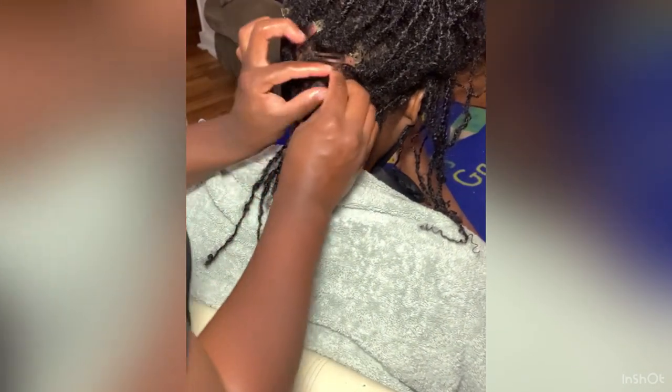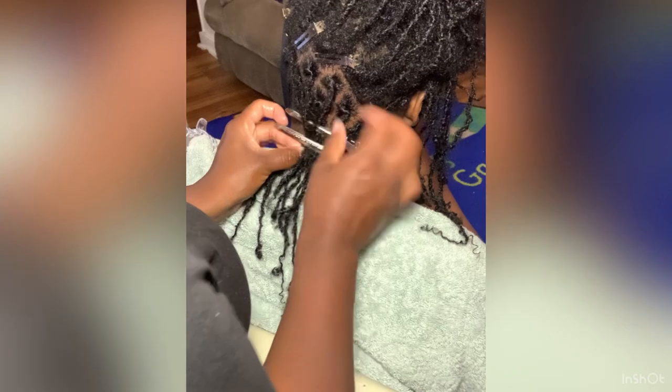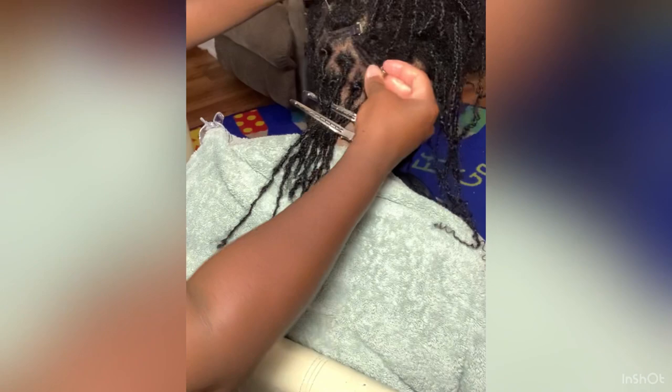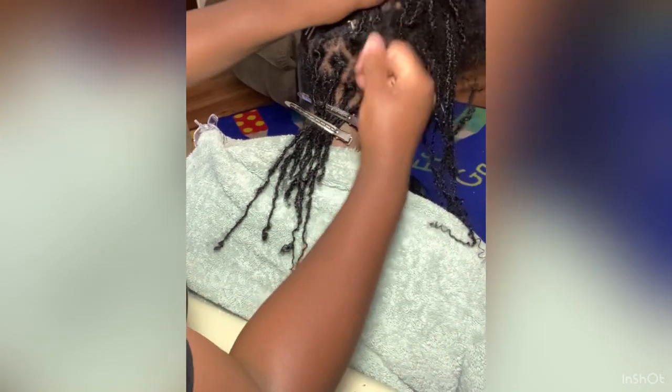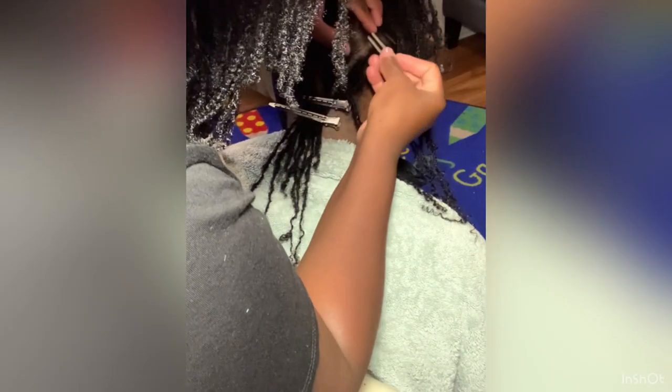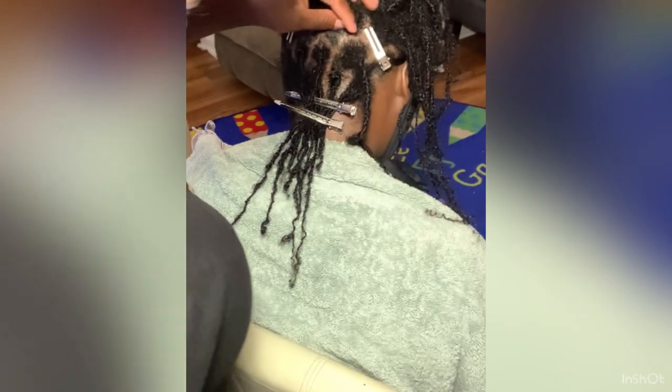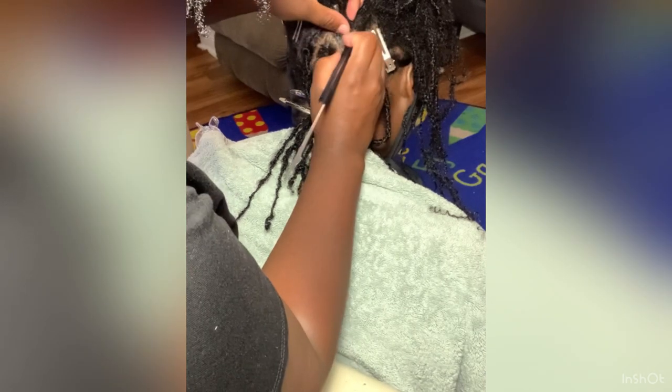She wanted to go without clips. You do see clips here, but they are only for keeping her hair out of the way and keeping her part — making sure I'm not retwisting anything from another section. But she didn't want clips where the new growth meets the actual lock, and she didn't want clips in while it dried. She did air dry, so we didn't go back and get pictures of what it looked like when dry.